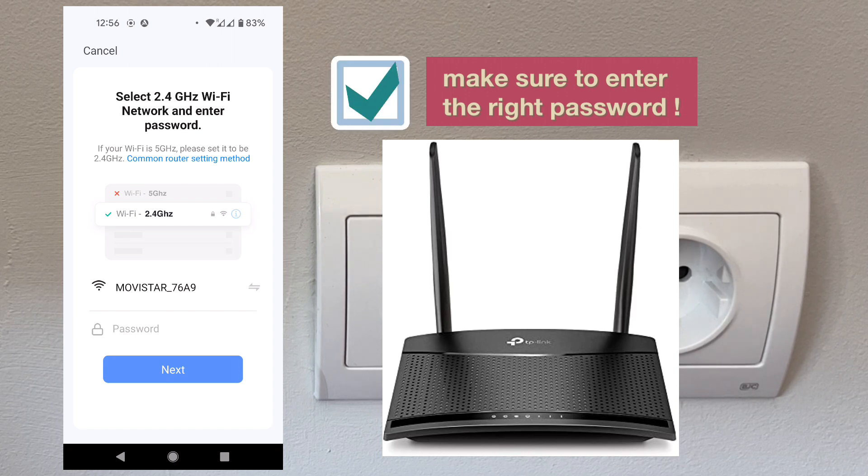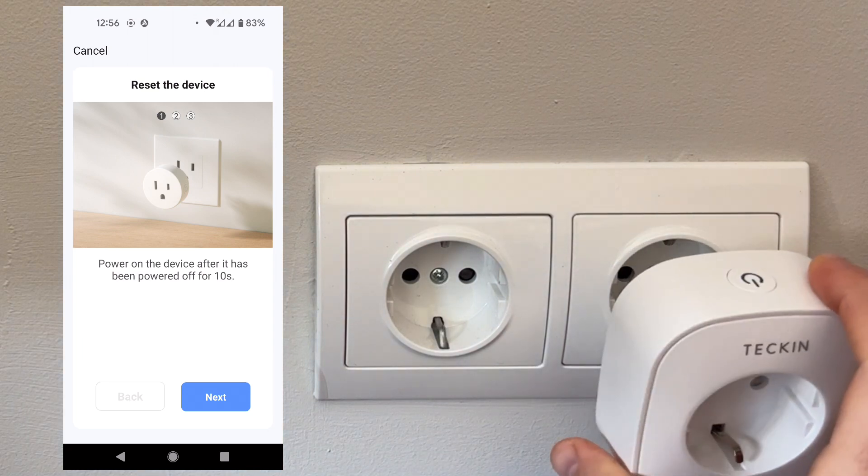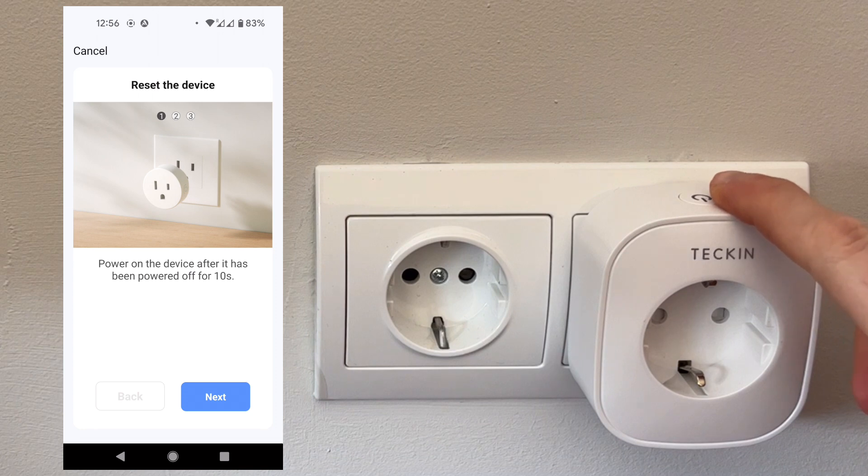The next step is going to ask us for our Wi-Fi password — make sure to enter the right password, because fun fact: yeah, I did do that. Okay, so the next step is to just plug in the socket and power on the device.